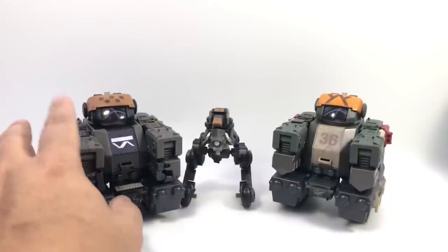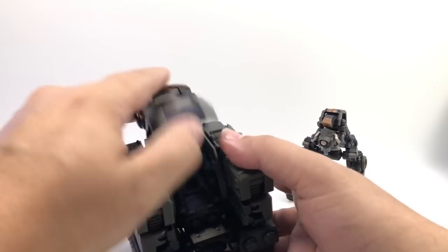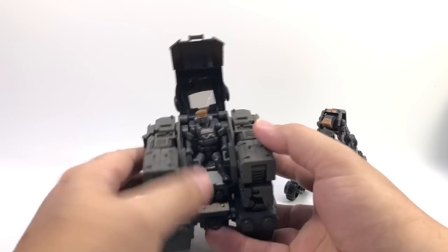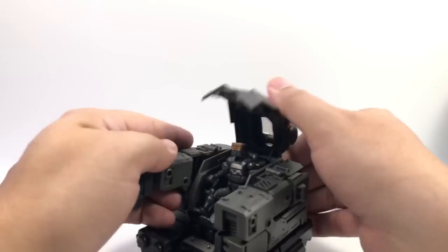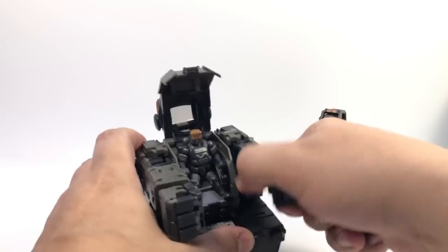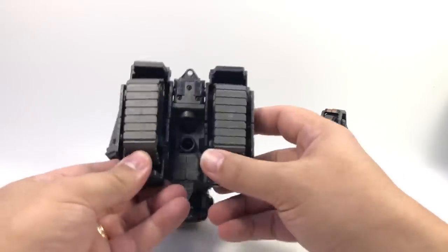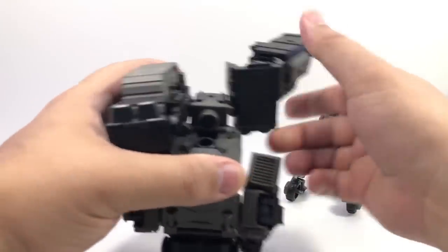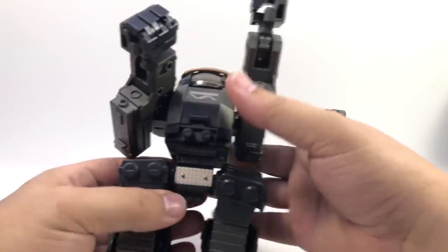I wouldn't mind getting a Laurel in the stealth colors as well. So we'll go ahead and pop him. There's not anything new on these — it's the standard square head with the dots, same points of articulation we've already gone over. The stronghold transforms exactly the same way where you just flip this out, flip up these panels, flip the hand out, untab the rest of the arm from the tread. There's a tab back here that tabs into the tread, and the tread itself untabs from the back as well as from the sides. Bring those down and bring the whole waist piece down so the grill is facing forward, then flip the foot down.